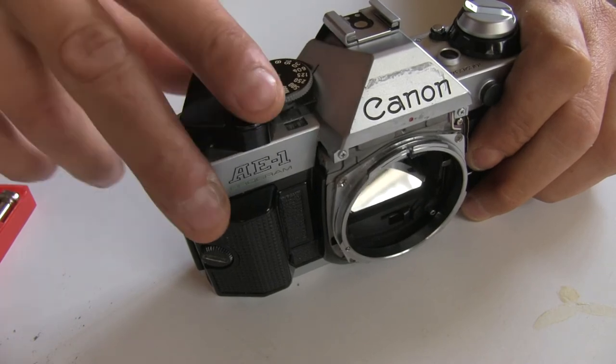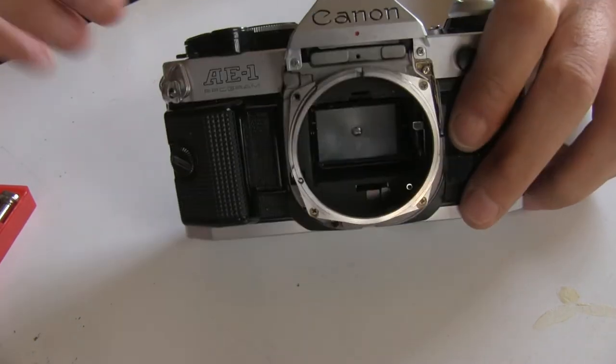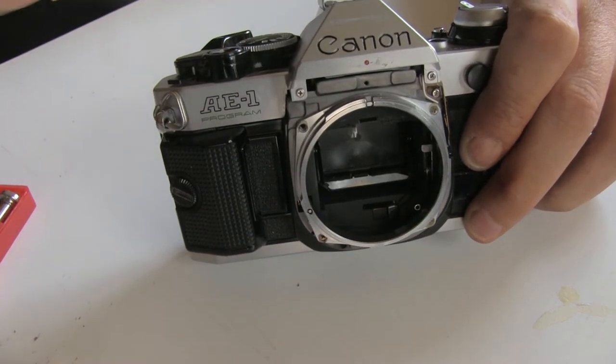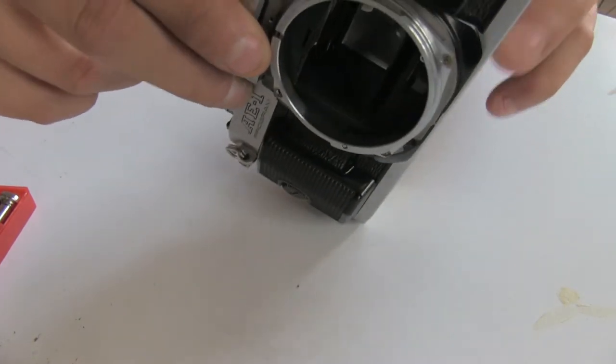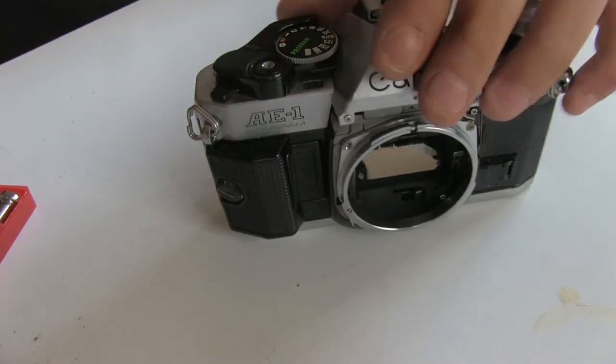Look at that — it's not squealing anymore. It's fixed. The squeal is fixed. I just used a few droplets of oil so the camera is not doused in oil. I'm not gonna see oily marks inside the mirror box. It's perfect.